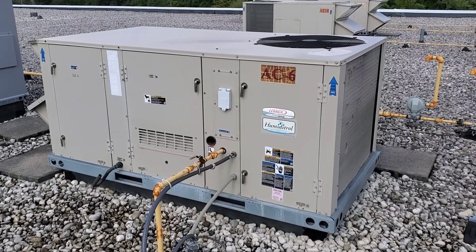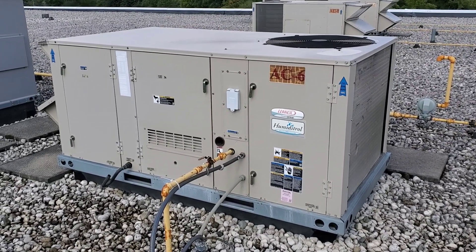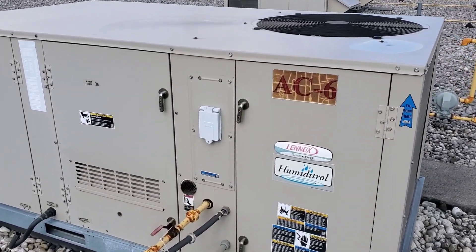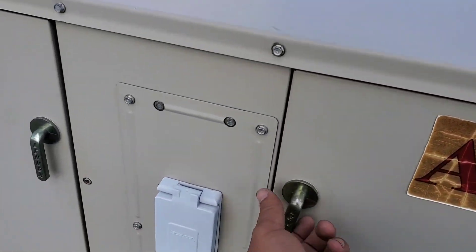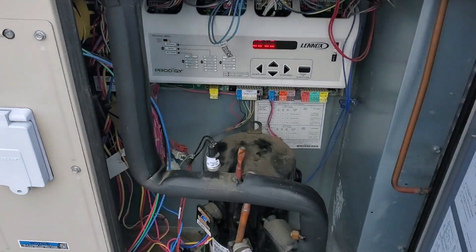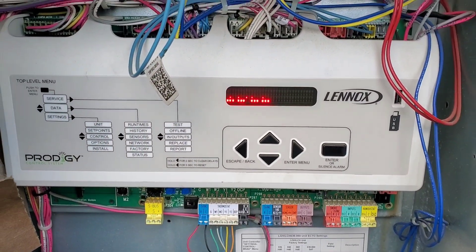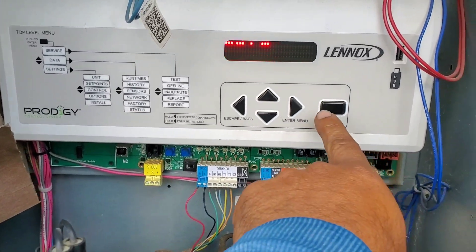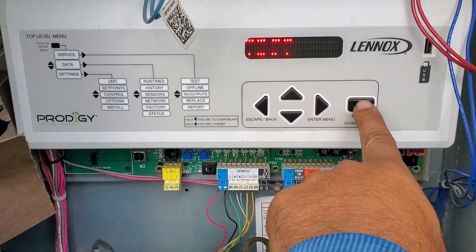The customer complained they have no heat and we identified the unit serving that area. We're going to check why the unit is not heating — it's a package unit AC with a natural gas heating system. Let's open up the panel. They have a Prodigy One board and the display is showing idle. We can test the unit in heat and cool mode from this board. Go to Service, go to Test.